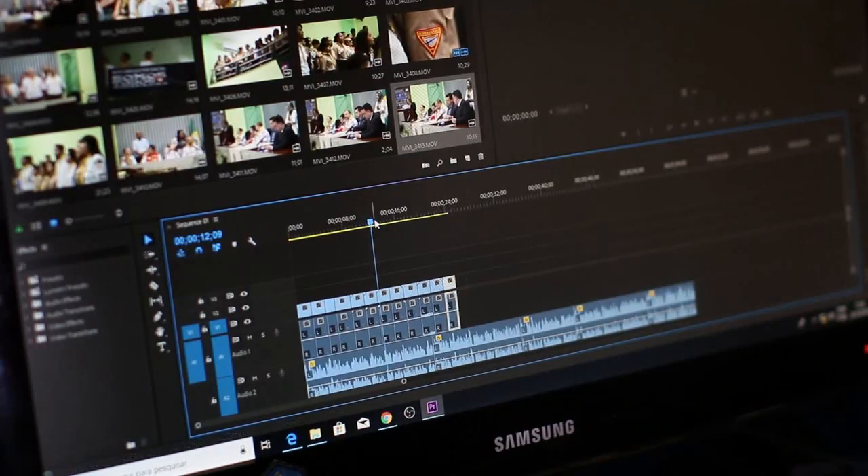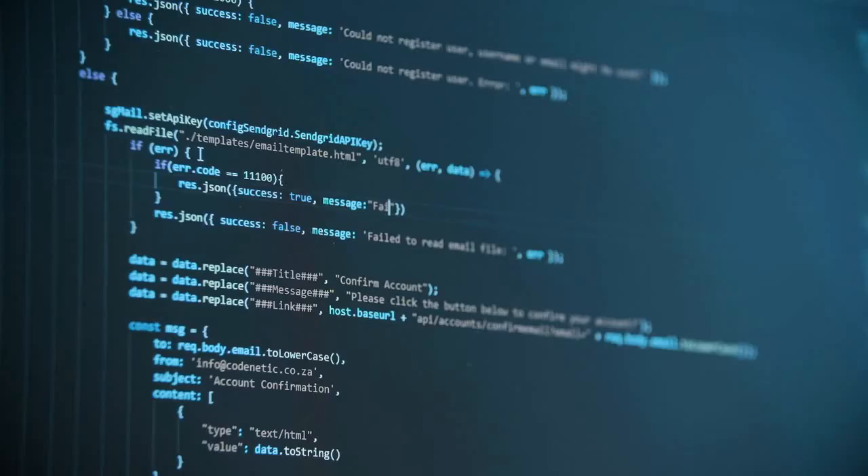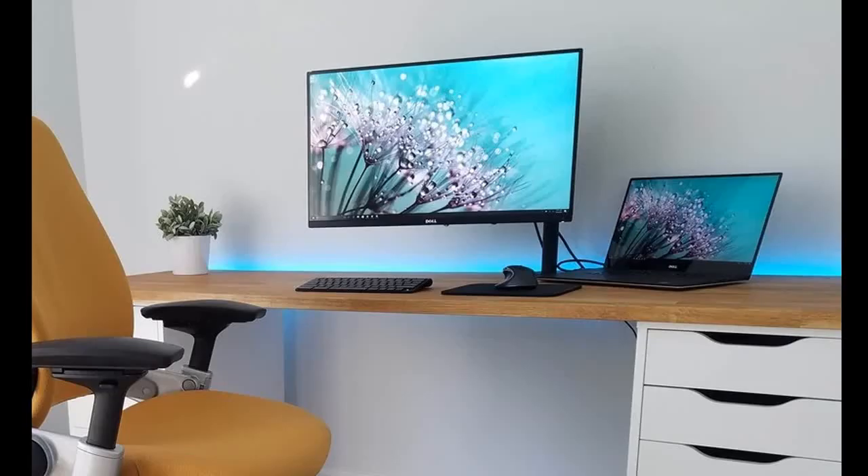So if you are into photography, video editing, or software development, I would recommend you get this screen. It will surely boost your productivity and give you a clean, smart, and professional-looking setup.